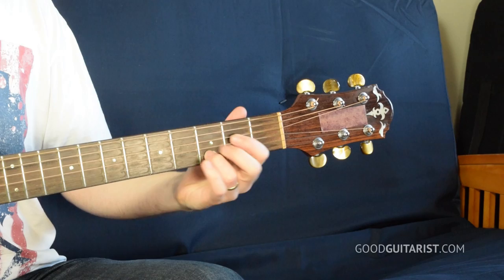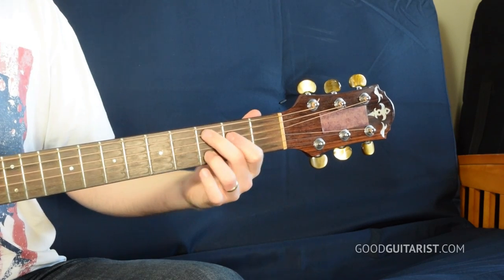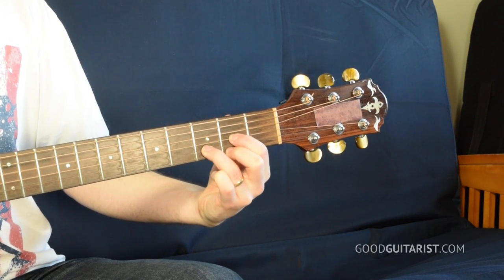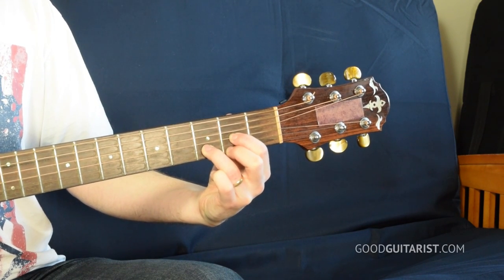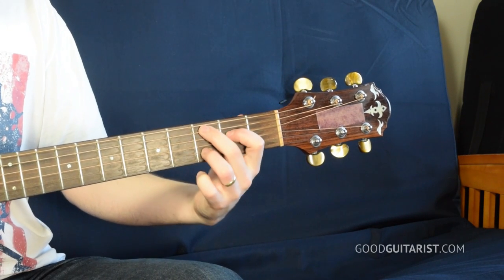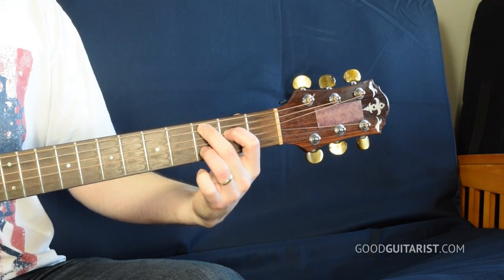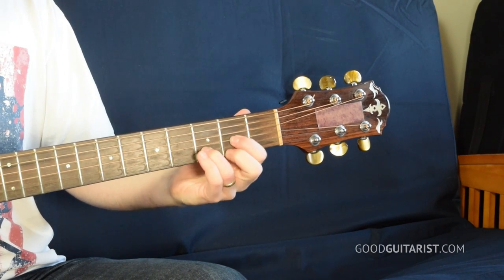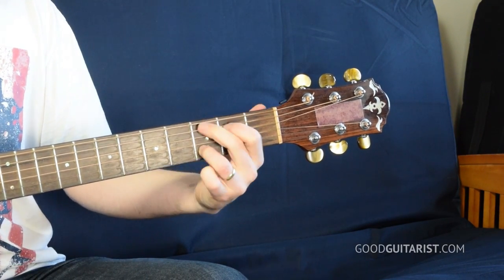From there we go to C add nine. When making the switch from D to C add nine, make sure to leave your third finger down. You have your D chord, then leave that third finger down and switch to C add nine — that saves a bit of time and makes the switch easier. I recommend just practicing that change from D to C add nine a couple of times.